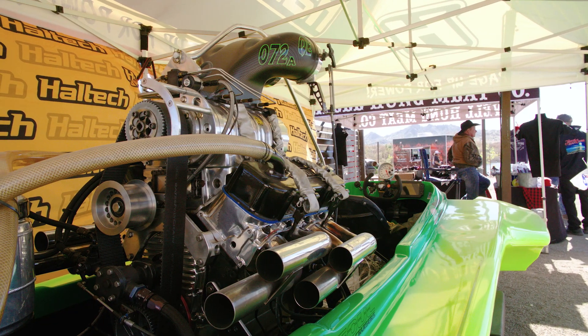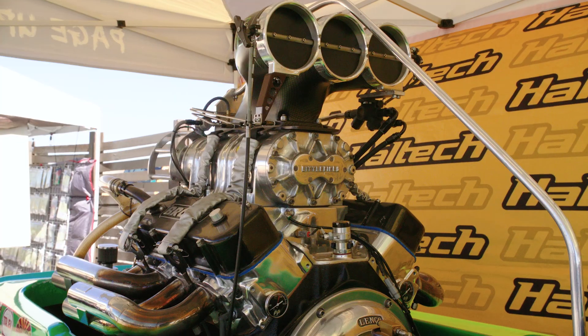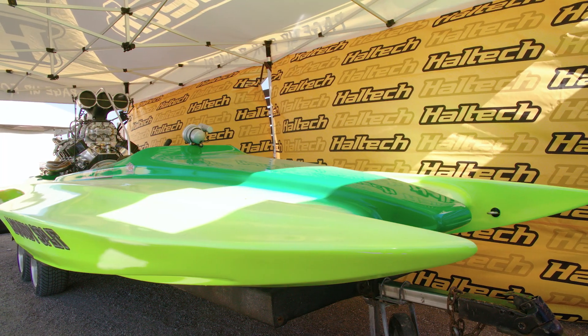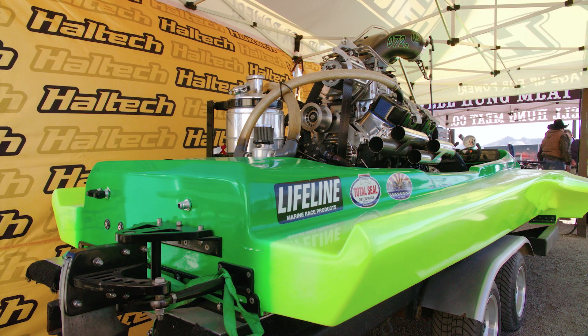The engines are not too dissimilar to those we see powering drag cars, and the fuel types and fuel delivery systems are also familiar — but that's where the similarities end. One of the main variables in drag boat classification is the hull type. There are two main hull types: flat bottoms and hydroplanes. Today's Haltech hero is a hydroplane, the faster of the two.